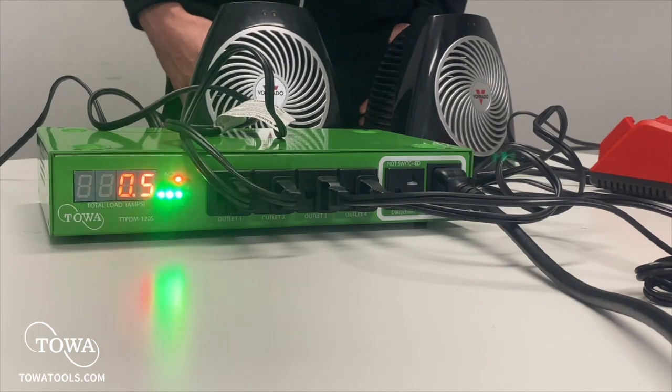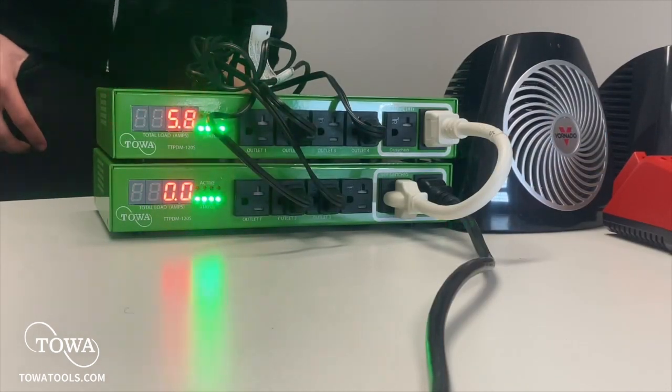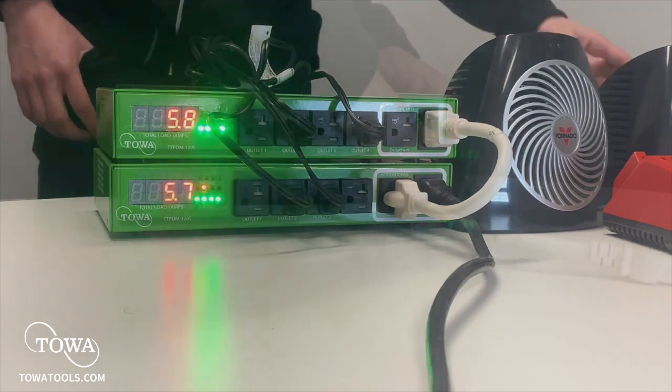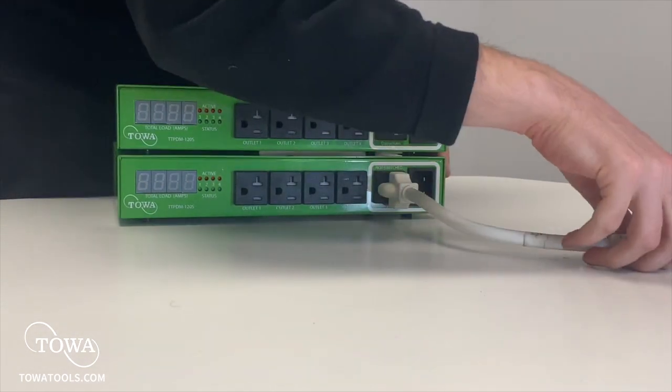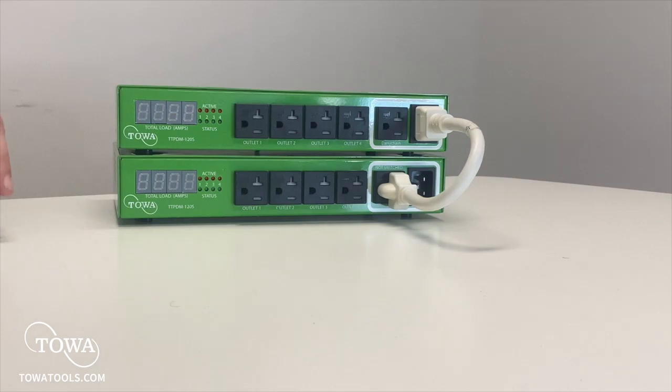This also helps keep you, your workers, and your facilities safe by limiting current draw. The PDM Smart Charger is capable of reliably charging off of one plug, connecting together to manage the current draw of many devices, and doing so reliably without the risk of tripping a breaker.